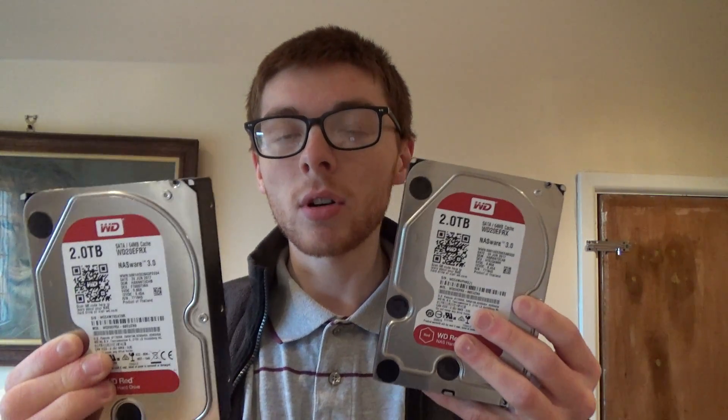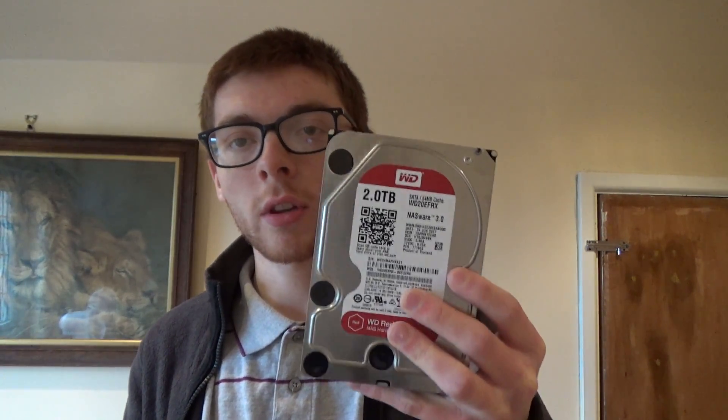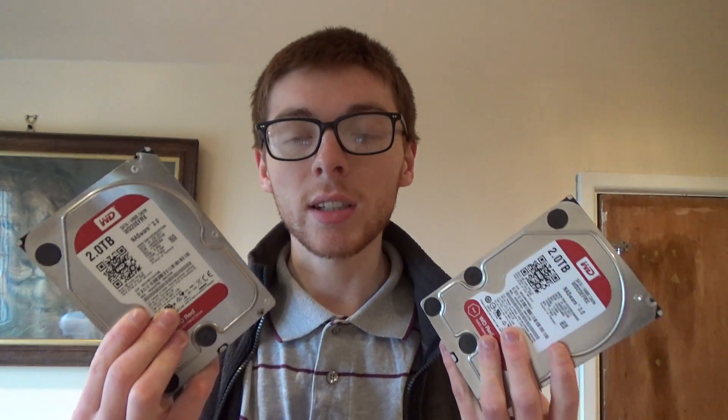For example, let's say this hard drive fails and it's the only hard drive you have — you've lost your data. But if you have a mirrored RAID 1 array with two drives, and the data is the same on each, if one drive fails you still have all the data on the other drive, or on all the other drives excluding the one that failed.